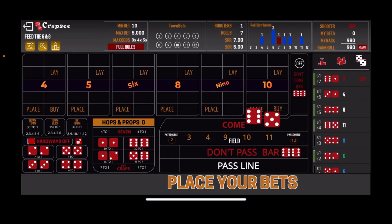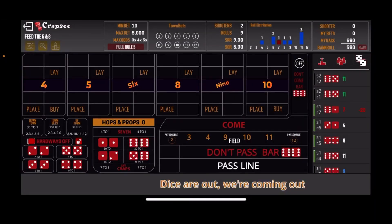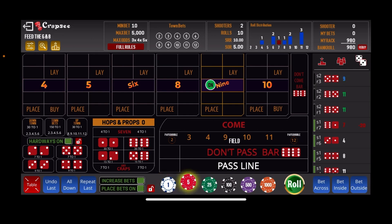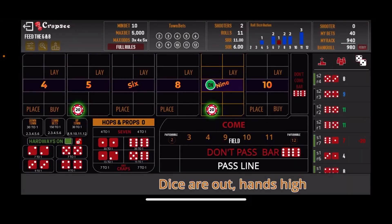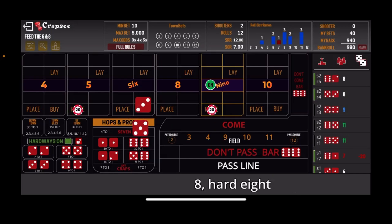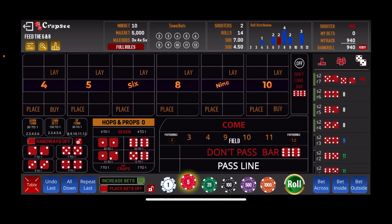Shooter 2 came out and rolled back-to-back Yo 11s as front line winners, then the Colt 45 center field 9 established the point. We came back with $20 on both the 5 and the 9. We kept hitting 8s — square pair hard 8, easy 8, hard 8 again, three 8s in a row — but no 5s or 9s. That's still better than a 7, but no help. Both first two shooters are losses, so we move to level 3 on shooter 3.